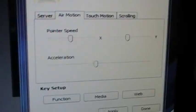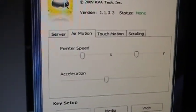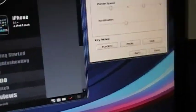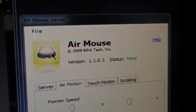The AirMotion settings let you configure pointer speed, acceleration, touch motion, and scrolling. AirMotion is really useful if you have a huge screen and want the cursor to move faster. They also have function keys, media keys, and a link to the website. Once you set it up, it'll tell you status and everything. The software will pretty much tell you everything you need.